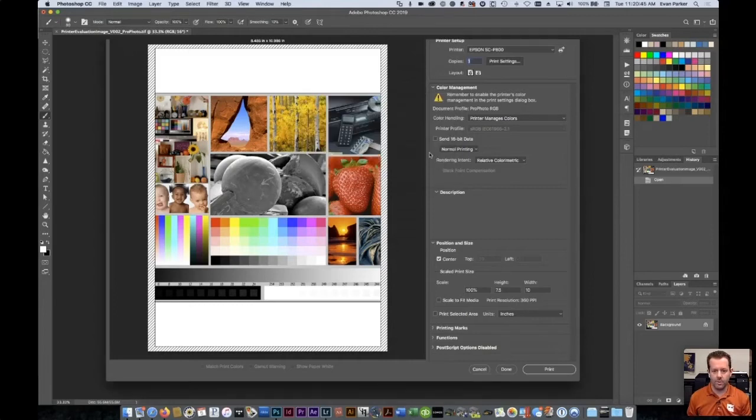If you're using roll printers, the width of the roll is always that first dimension — either 17, 24, 36, or 44 inches, that sort of thing. Hopefully that helps.